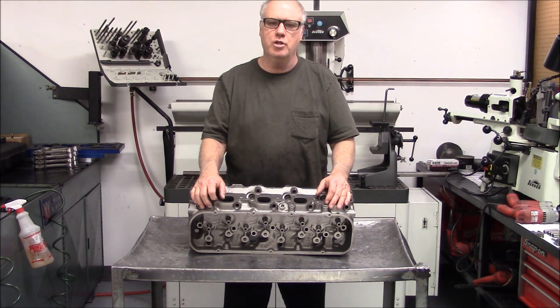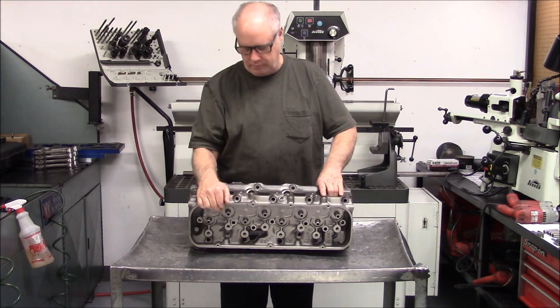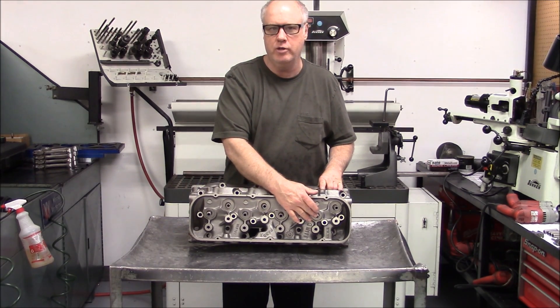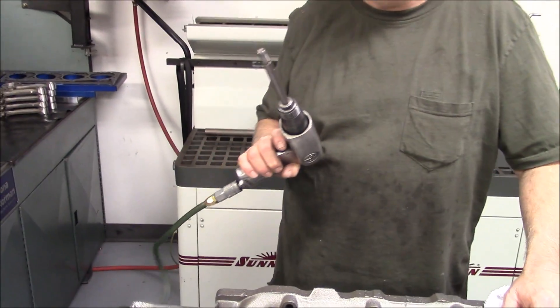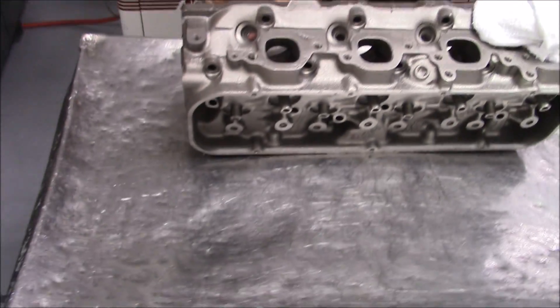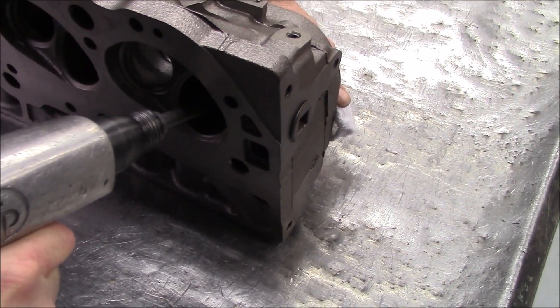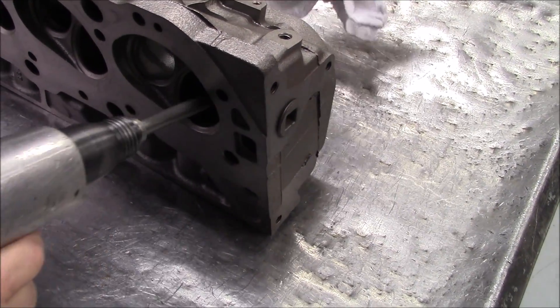Today we're going to show you how we install the valve guides in these heads. We're going to get started. First we're going to knock out the intake knocking guides — these four we're going to take out of the head. We're going to drive these knocking guides out with this air hammer. They don't come out real easy.